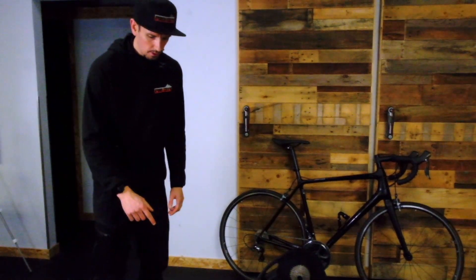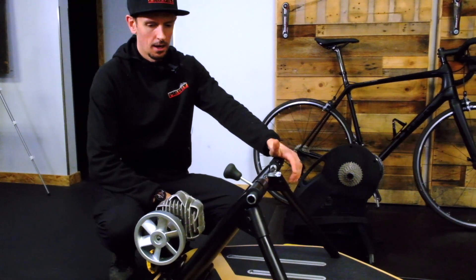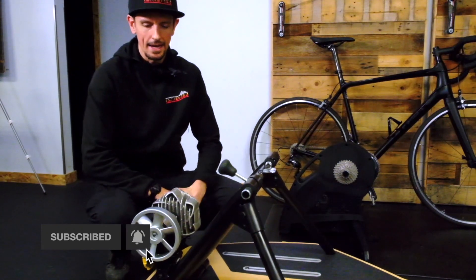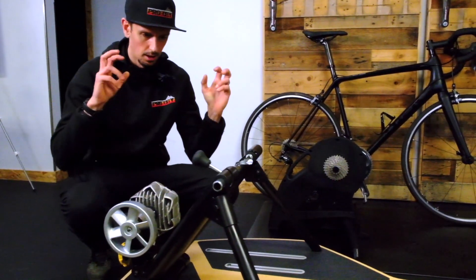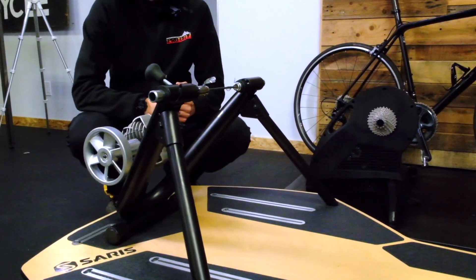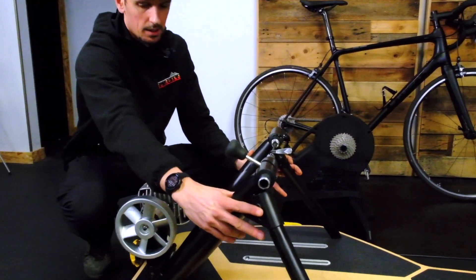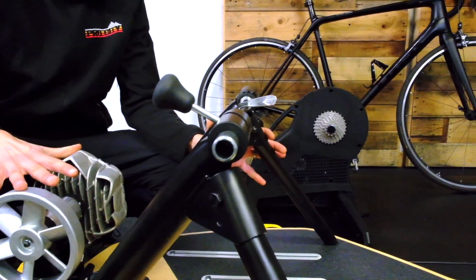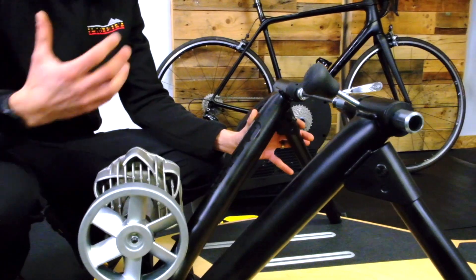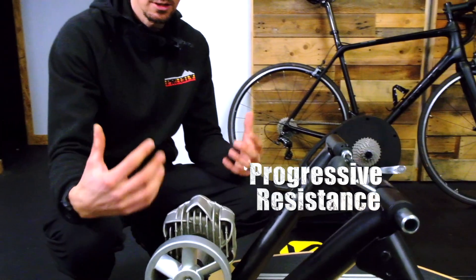We are taking a look right now at the Saris Fluid 2 trainer. This is an awesome trainer for the money. We have had this in our lineup for decades. It's not a smart trainer — it's a dumb trainer, a regular trainer. It is going to get you exercise, that is its main goal. It is a resistance unit on the back that your tire touches, which provides resistance and makes it feel harder. The nice thing about the Fluid 2 is it's got progressive resistance, so it gets harder as you work harder.